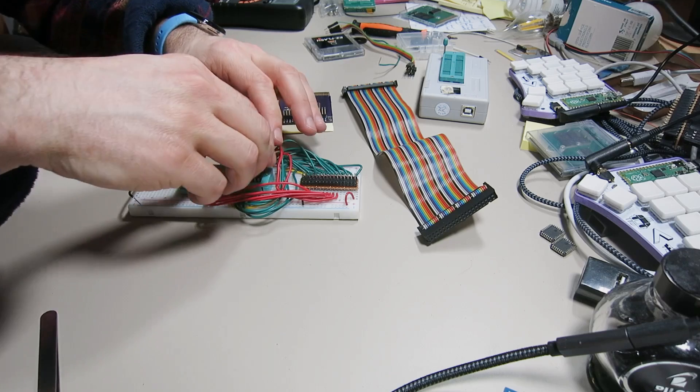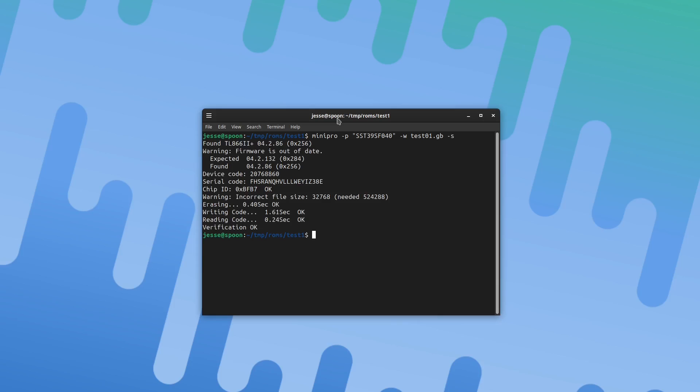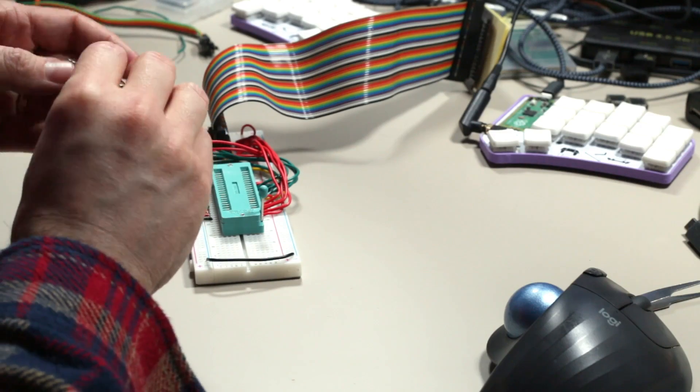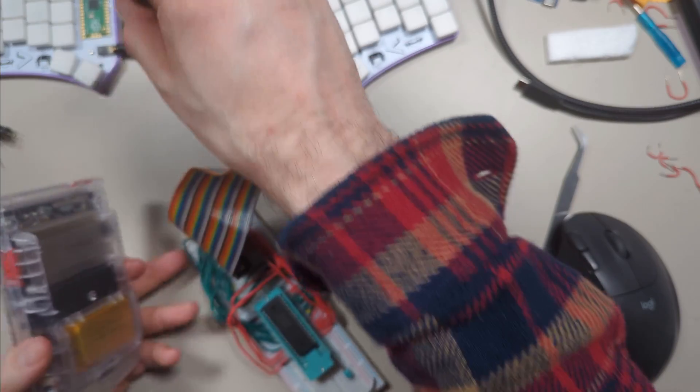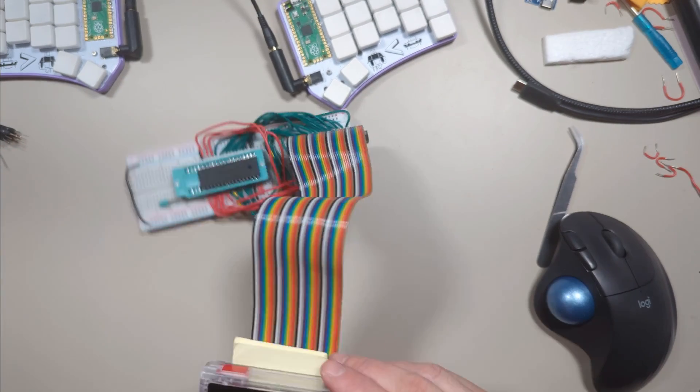Now it's time to program this chip. With the chip in the programmer we need to use some software. On Linux it's called Mini Pro — I'll link to information about that in the video description. This is the chip identifier. We want to write a test ROM, and the '-s' flag says to ignore the fact that the file is too small — and that's it. Now we can test it. Let's take the chip out of the programmer, put it in our little flash cart here, and plug it in. I'm going to use the FPGBC just because it's a little bit easier on the eyes. Let's see if it works.